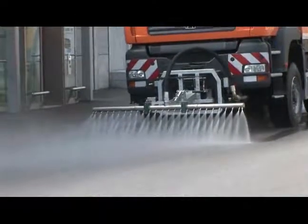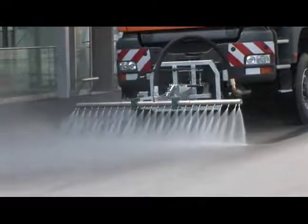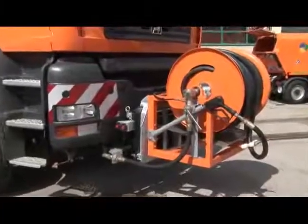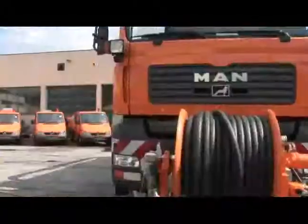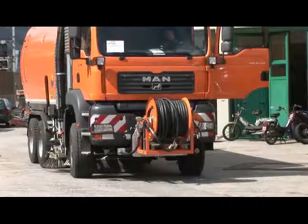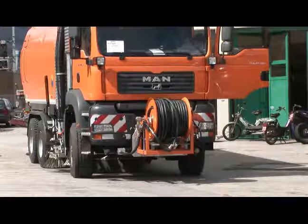It is the customer who determines the machine's functions and required pump capacities. A hydraulically driven reel with a high-pressure hose of any desired length can be mounted onto the same front mount plate. Depending on the respective pump capacity, this equipment can be used to clean drains of various diameters very effectively.